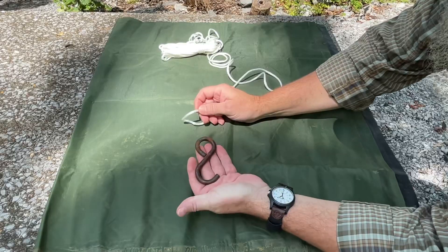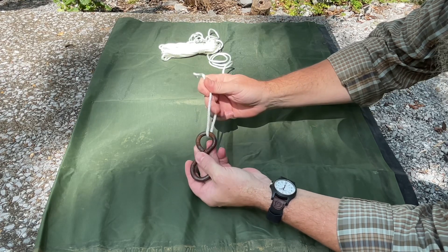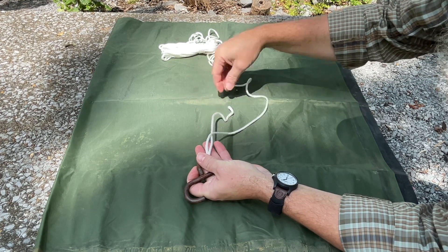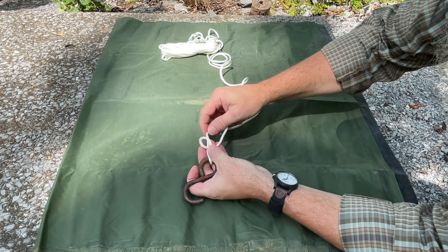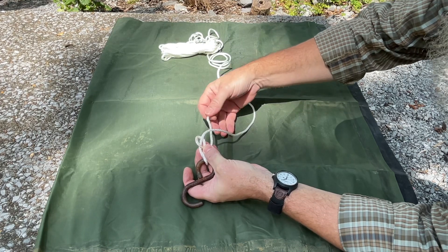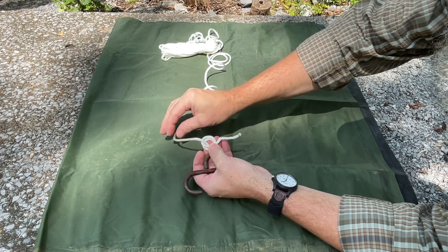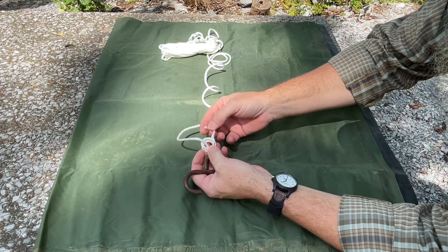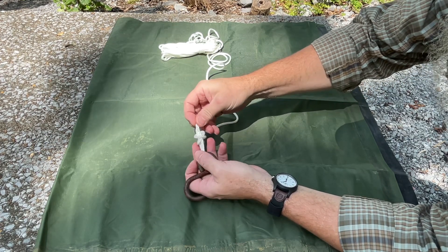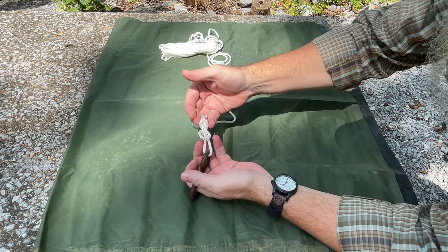This is the first knot. We'll take our line through the eyelet like so, pass it behind the standing line, make a loop, pinch it, go behind the standing line again, make a second loop, and then we're going to pass the running line up through both of those loops. If it's tied correctly, when you open it up it'll look like a figure eight.